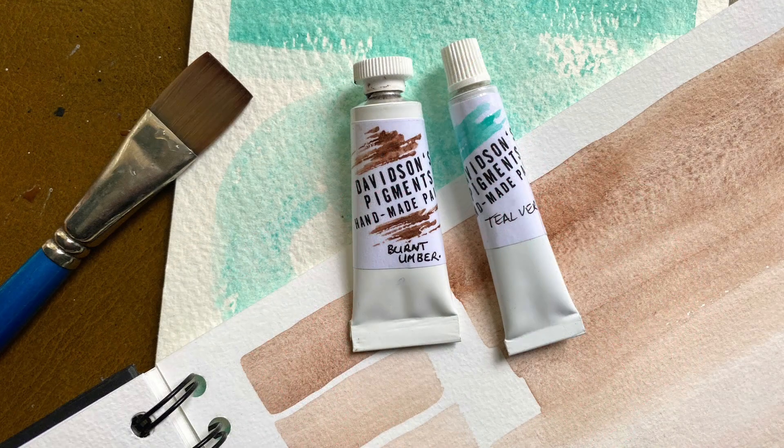From my pigments I decided to make up some of the teal verditer and the natural burnt umber — I shall try out the others later — but I just wanted these two to complement the ready-made half pans. I've put them into tubes and the colors are absolutely beautiful.